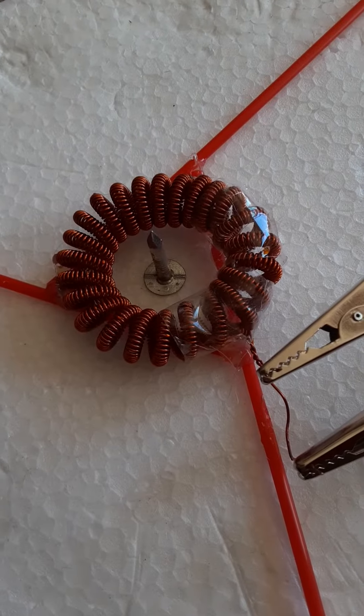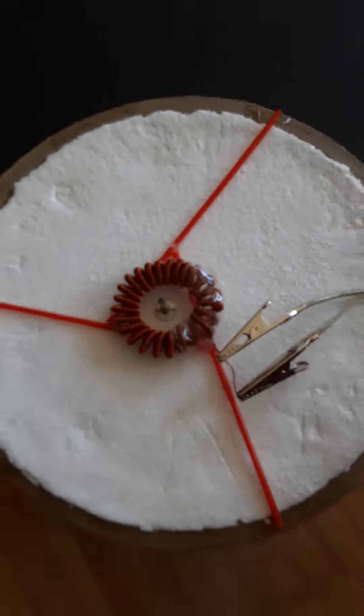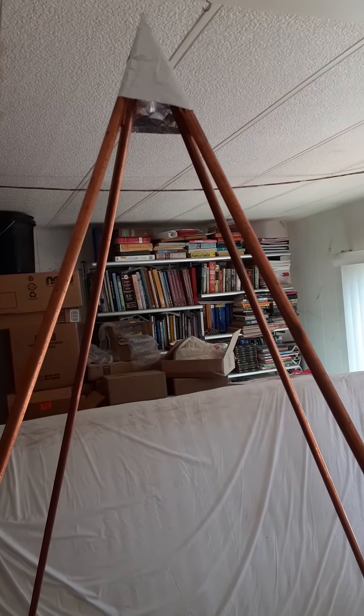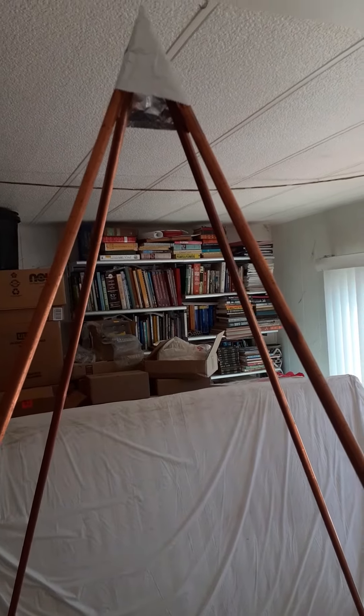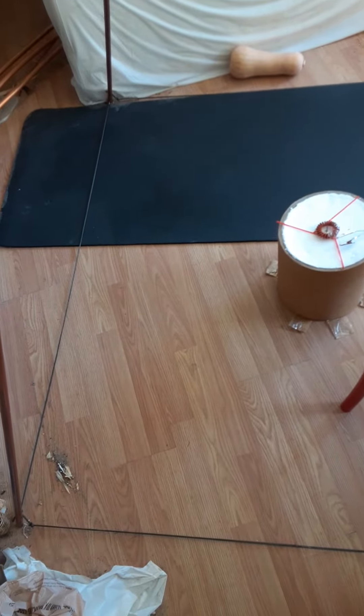I can feel the frequency out of this — it's very low. I'm putting in 60 cycles a second, so no surprise there. But it does seem similar to the field that my pyramid puts out, only the pyramid's is a much higher feeling, whatever that may mean. If it's an antenna, you can see about how big the base of that is.